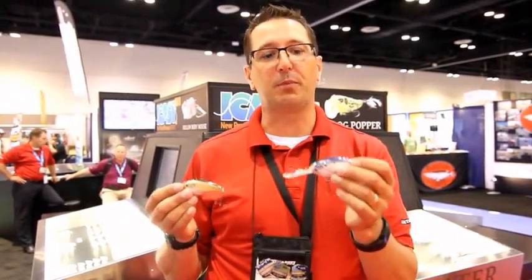We're here at ICAST 2015 in the LiveTarget booth. I want to introduce you to the new LiveTarget Magnum series of crankbaits. We've got a deep diver, a squarebill, and a lipless rattlebait. There's a big trend in the industry now toward large baits that catch large fish, and LiveTarget has taken advantage of that.